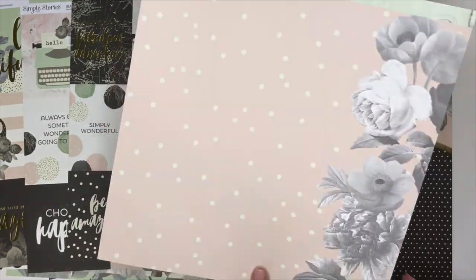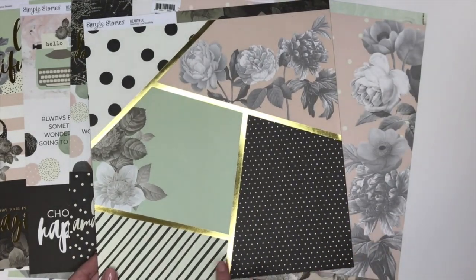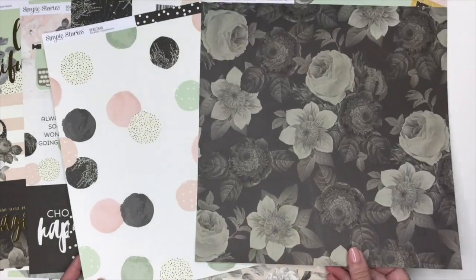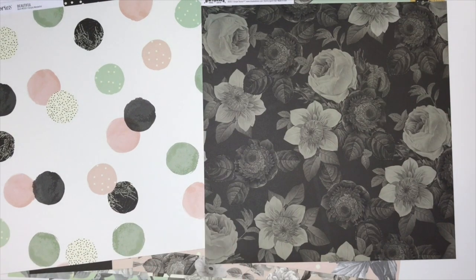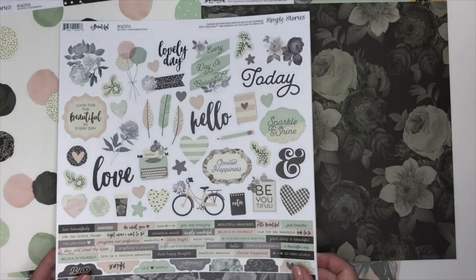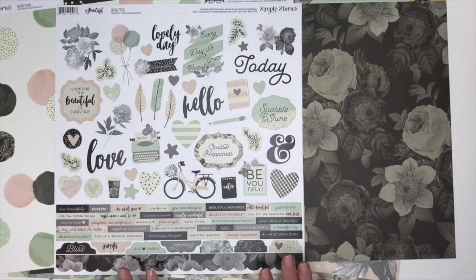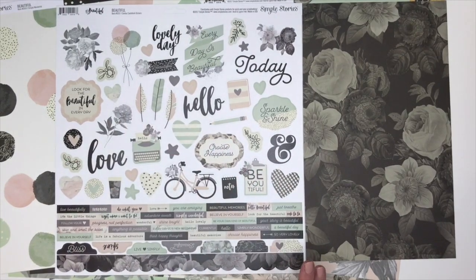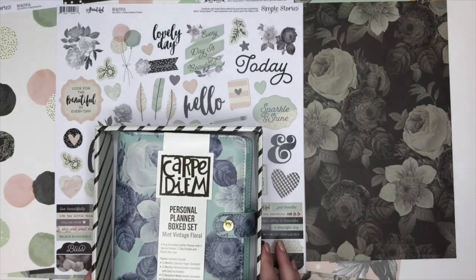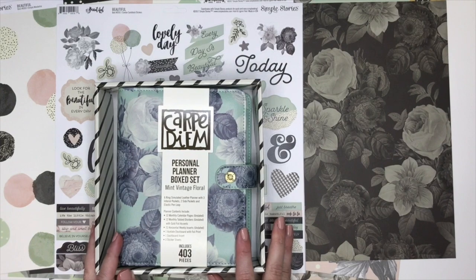You'll notice that they have gold foil throughout this line, which I think is just beautiful. The watercolor is awesome — this is probably one of my favorite papers, with that floral, and I love that dot as well. This is the 12 by 12 sticker sheet and it shows you the different elements and the script used throughout this collection. Let's go ahead and get started with our personal size planner.